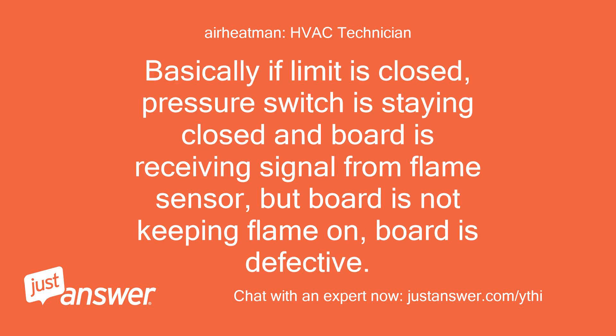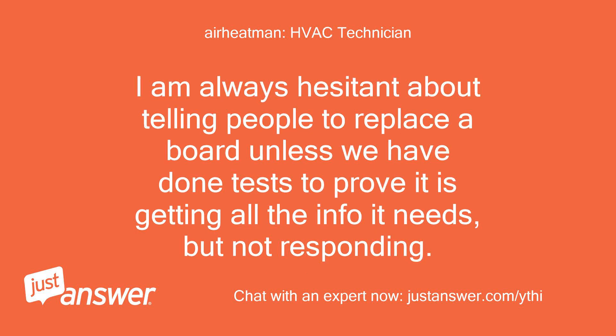Basically, if the limit is closed, the pressure switch is staying closed, and the board is receiving a signal from the flame sensor, but the board is not keeping the flame on, then the board is defective. I am always hesitant about telling people to replace a board unless we have done tests to prove it is getting all the information it needs but not responding.